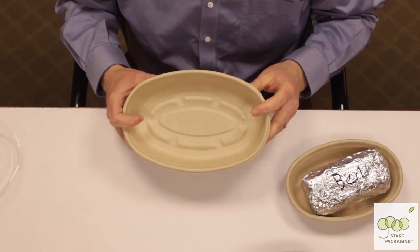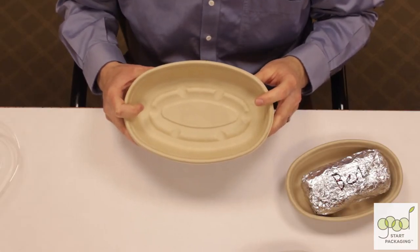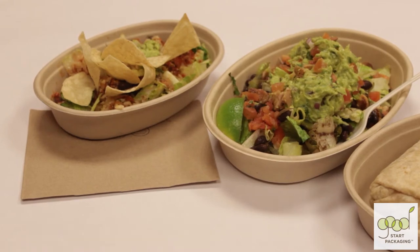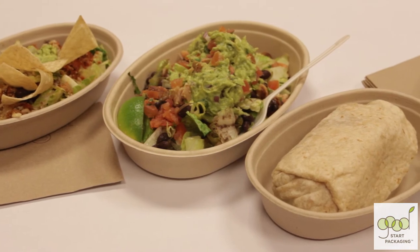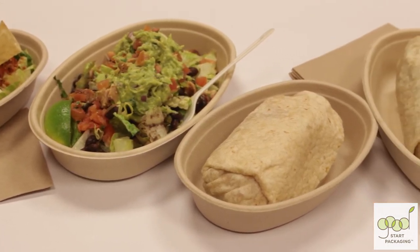Our bowl, made by WorldCentric, is just as strong, but it's made from surplus wheat straw fiber. It contains no bleach or other chemicals used to whiten many other bowls. Best of all, it's compostable in a commercial compost facility, or even in your backyard compost bin.